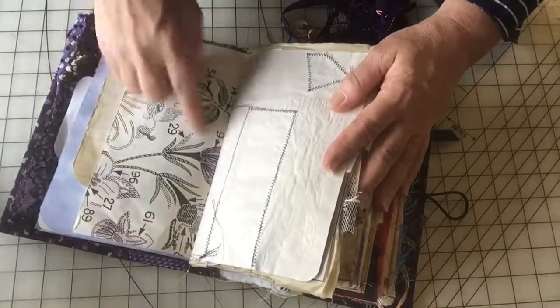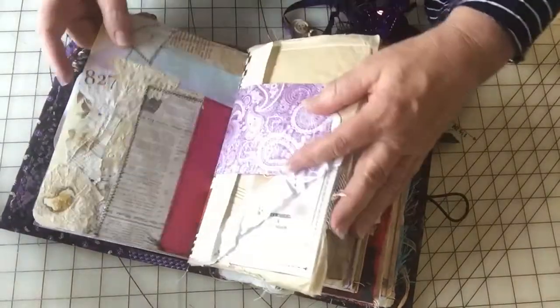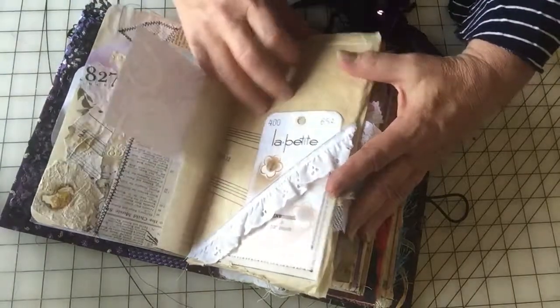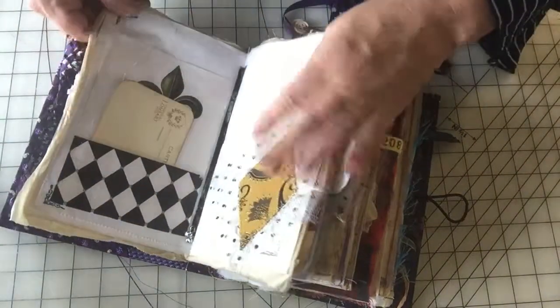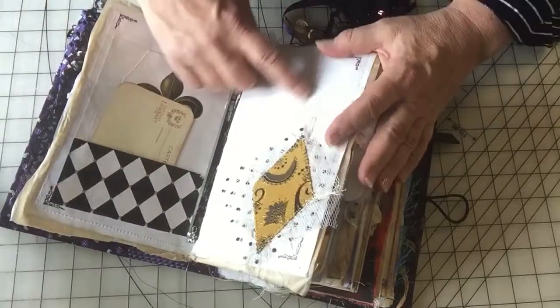Some more writing papers. An embroidery pattern page. Frankenpaper. This one here is pattern tissue — so all I did was sew it to a piece of regular printer paper.